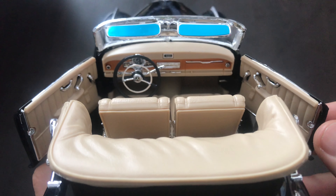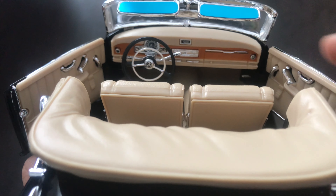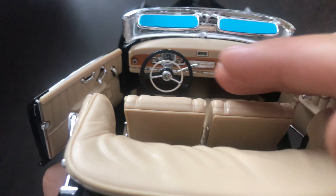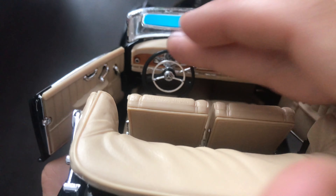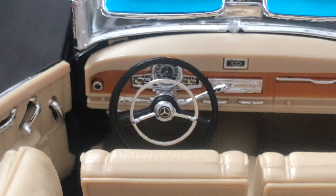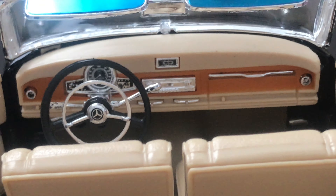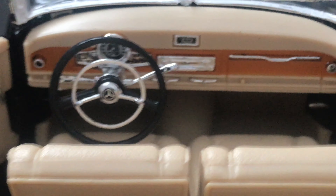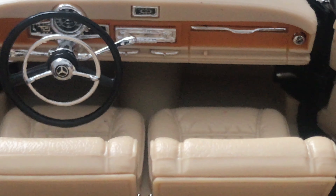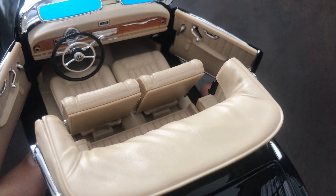Quite a few details on the interior. I like the wood pattern there. Also the steering wheel and some details on the dash as well — the gauges. Pretty decent interior. No carpet, as all Maisto models don't have carpets. But it looks decent.